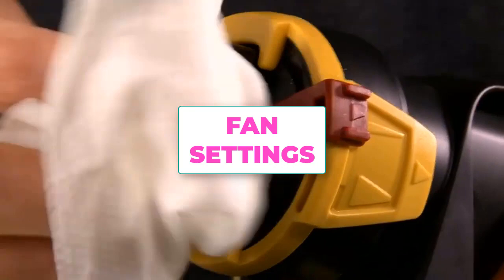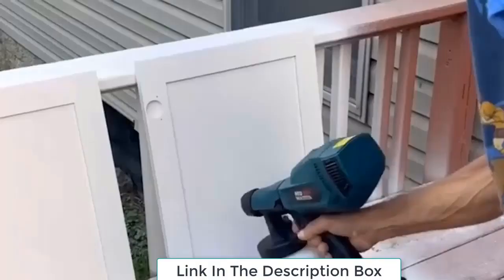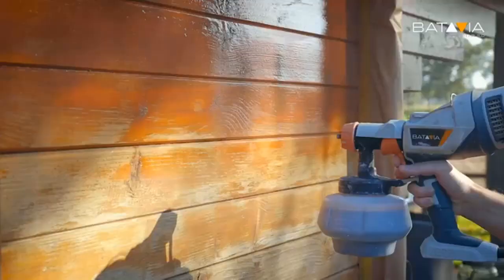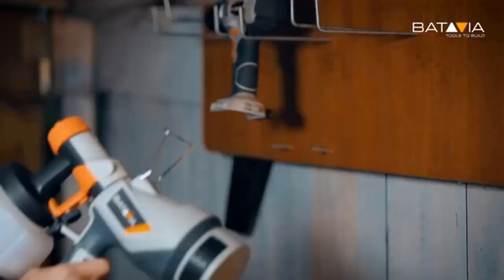Next, fan settings. Some guns have an adjustable valve which allows you to change the size and shape of the fan of paint it puts out. Test your gun before spraying to find a shape and volume that helps you control the overspray while still giving efficient, effective coverage.